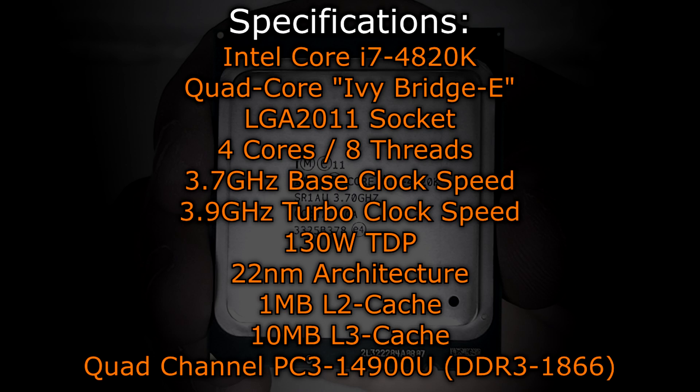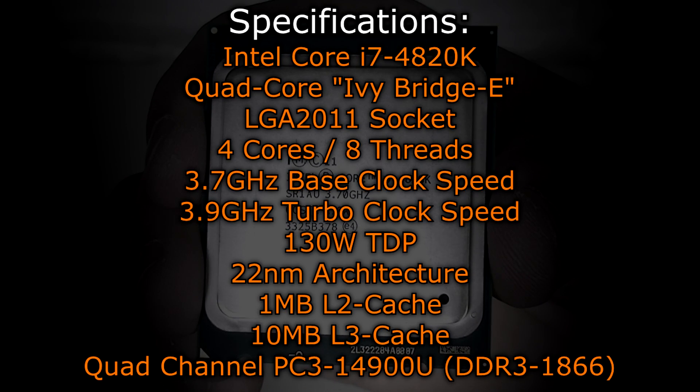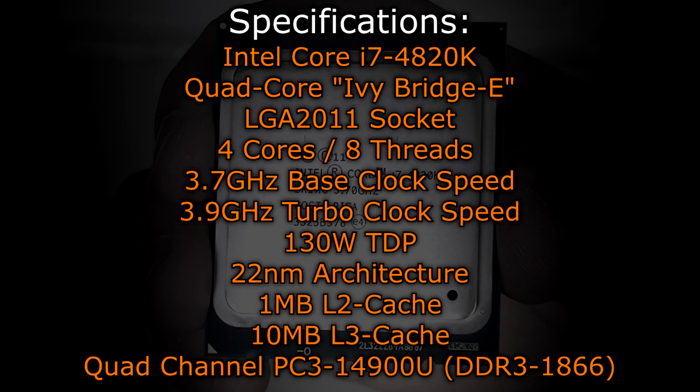There's 1MB of level 2 cache and 10MB of level 3 cache. As for memory, this CPU supports quad-channel memory and supports speeds of DDR3-1866 natively.